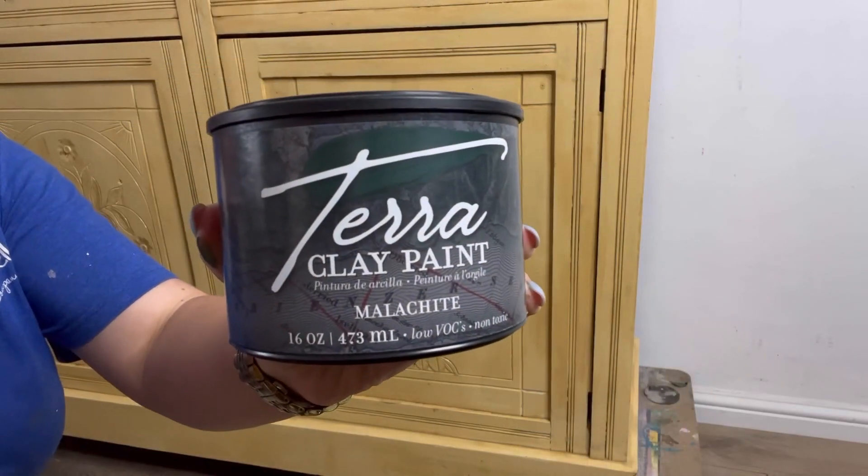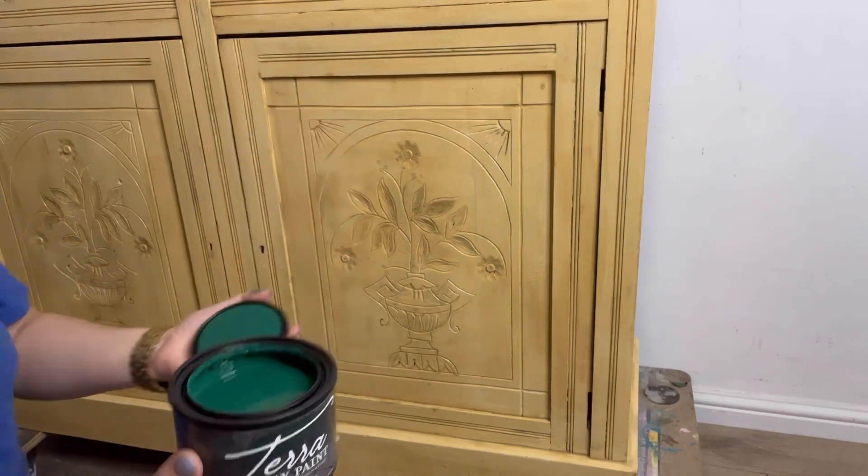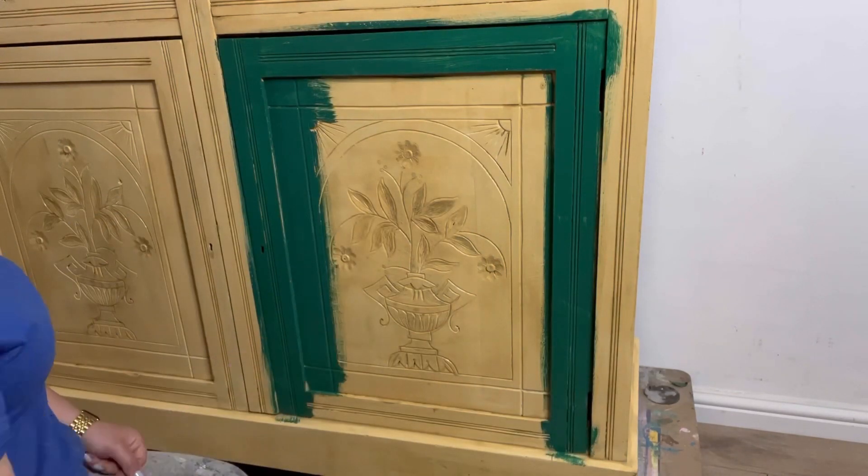So my main color is going to be Malachite — this gorgeous rich green. I'm going to apply this all over using a premium chip brush.